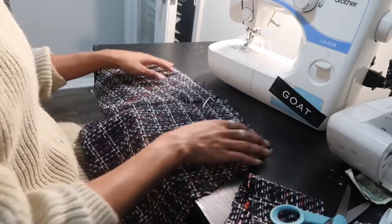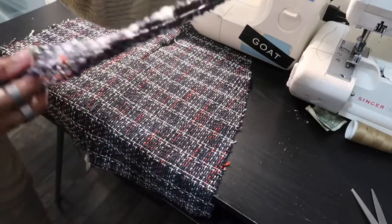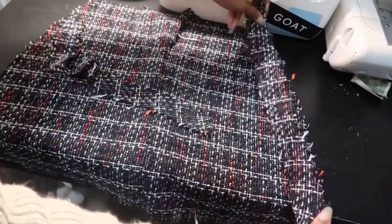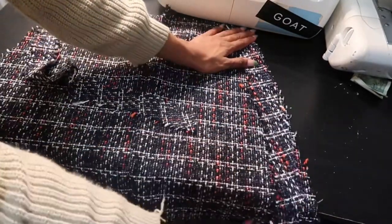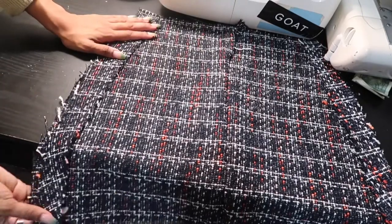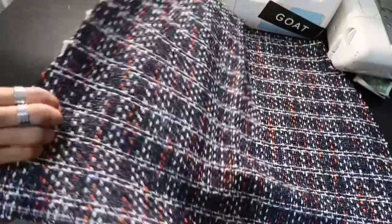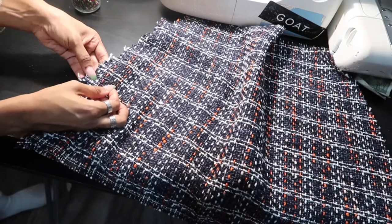After you've sewn those two back pieces together, lay that flat — preferably on a surface that has space — right side facing upward. Then take those two strips and place them on the two side seams, making sure you line it up. Then take that front piece and line it right on top, making sure everything is lined up and that strip is in line so you don't forget to sew it.